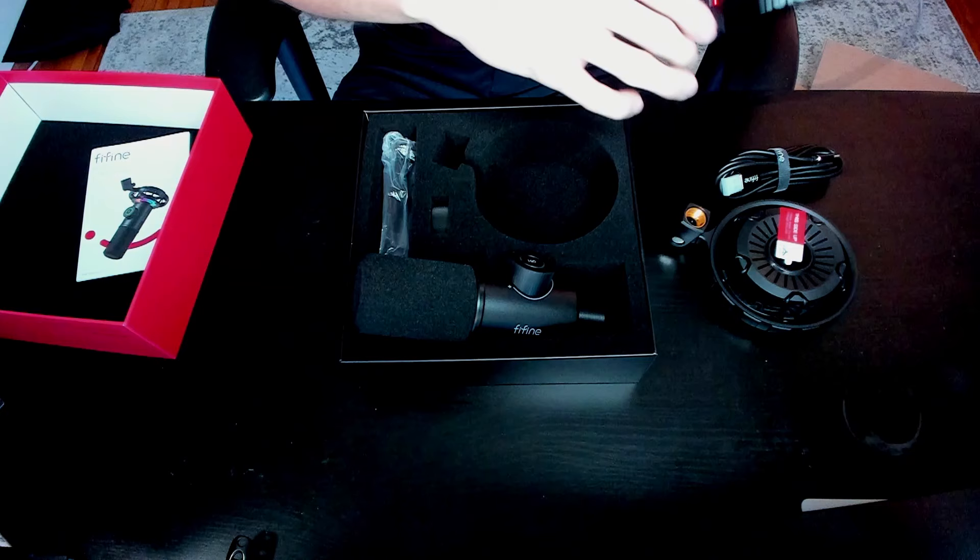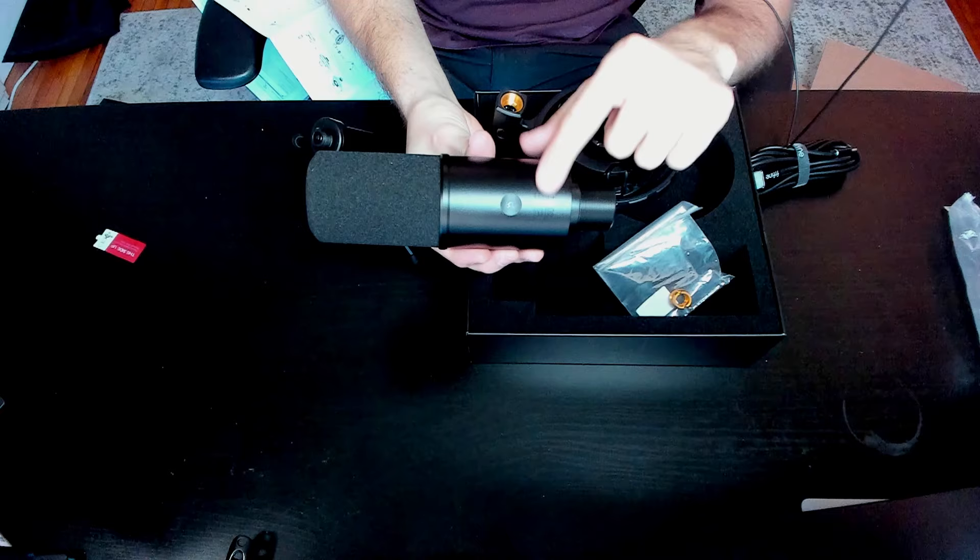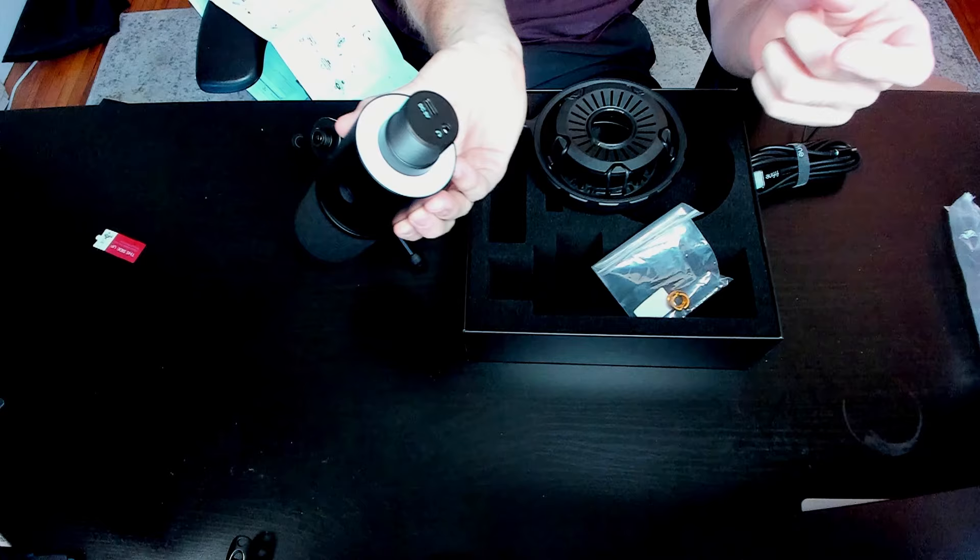This feels premium, so I'm very curious to see how this performs. In addition, they also include a tripod. One thing I also want to note is it does have a button on the back in case you do want to turn off the RGB lights, so just keep that in mind if you do not want those in your video.